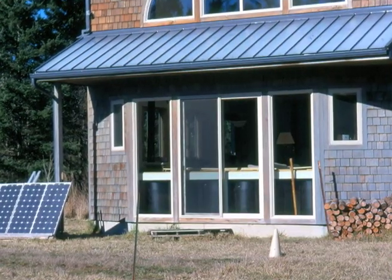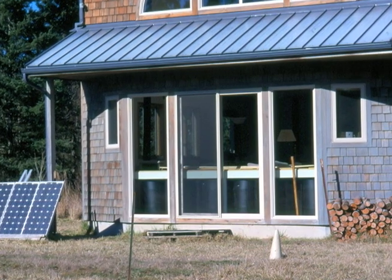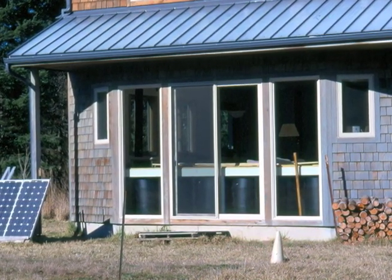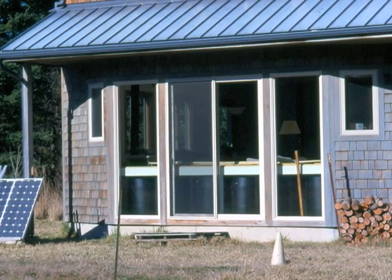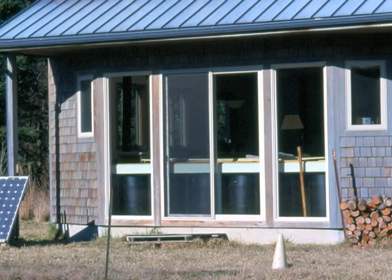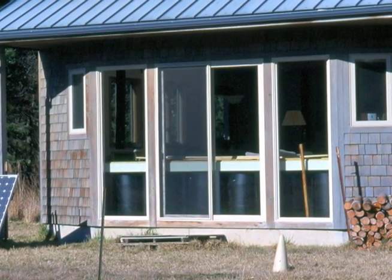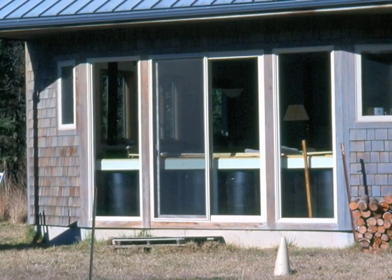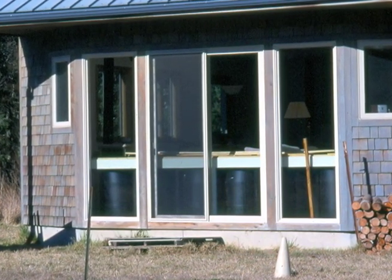This is a sliding glass door — a pretty cheap way to get access if you wanted to vacuum up the spiders. For the water, it doesn't circulate anywhere — it's just 55 gallons of water in each drum, with a half cup of bleach to make sure nothing grows inside. They're sealed so they won't evaporate. Pretty simple.